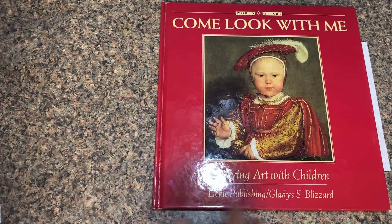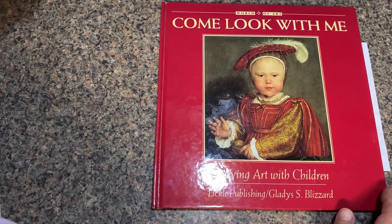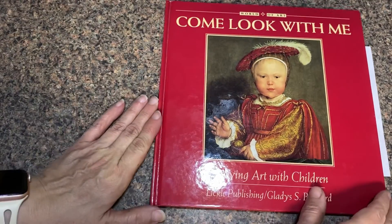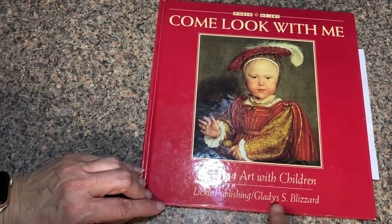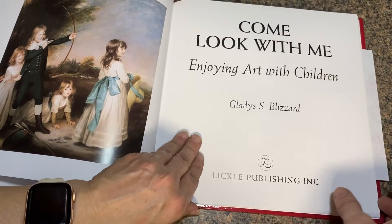Good day everybody — Natalie, Nathan, Andrew, Lydia and Mason and all of you, Bella and Chloe and Blake if you're listening. This is what we're doing today, come look with me. 'Enjoying Art with Children' by Gladys S. Blizzard. We have been studying this for a little while and we are going to look at it again today.